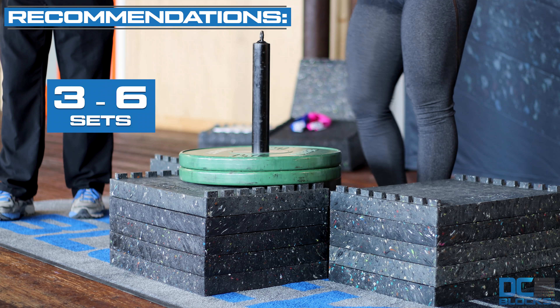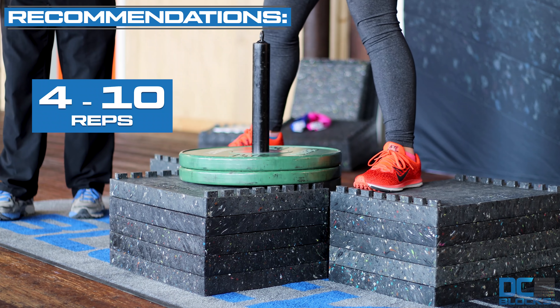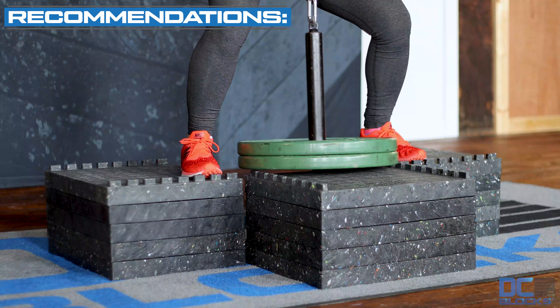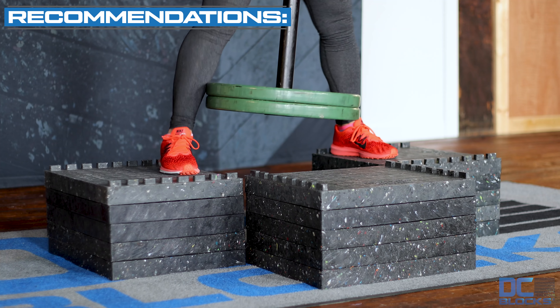Basically, you stand up on the two side stacks of blocks, step forward and load the belt to the loading pin. Stand up and then slightly move back so that the weights clear the first stack of blocks.